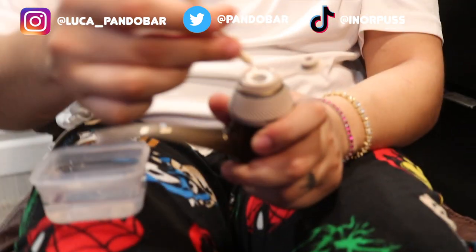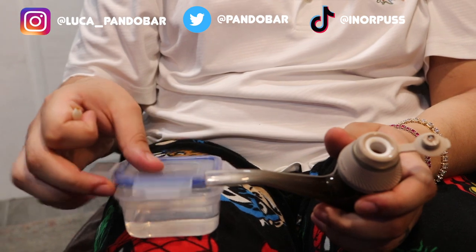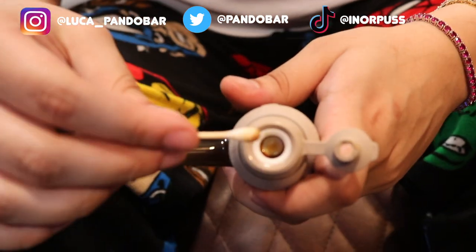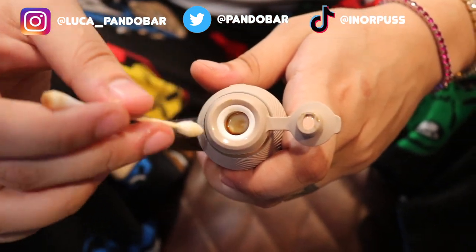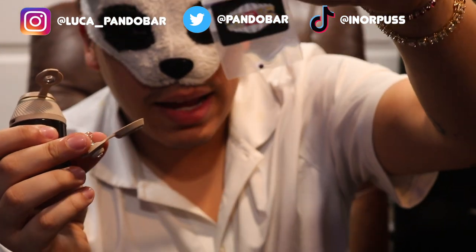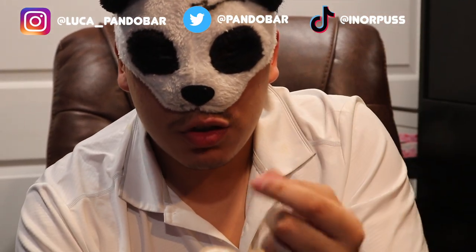The thing about e-rigs is that it's burning in a ceramic bowl, and it might be a challenge to burn all the wax and concentrate evenly. So you get these wet puddles at the end of your session that haven't evaporated. To solve that issue, we have a little goodie: you need a ball cap and a terp pearl. The terp pearl spins around in your chamber, and as the device heats up, the pearl heats up too and helps evaporate the concentrate.